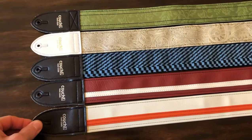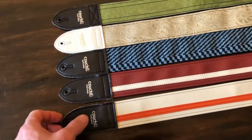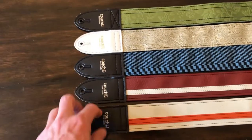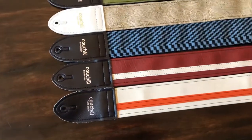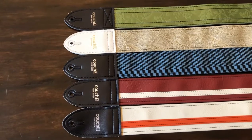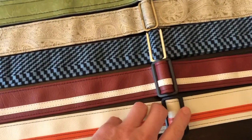The first one I ever bought was this one — white with orange. They call this the Racer X Stripe, and it's very popular with a lot of different color combinations. It's vinyl on both sides, and in the middle they have some sort of fiberglass reinforced material. I think they use carbon fiber on the ends. Everything is stitched really well. I was afraid vinyl would tear or wear over time, and I've had this one maybe four years — it's held up well.